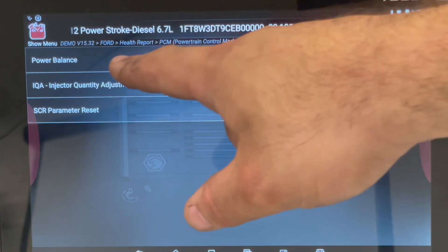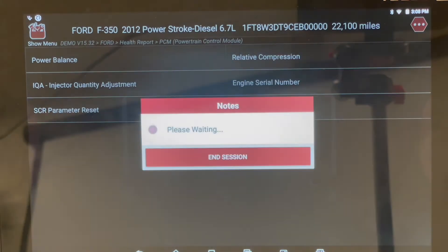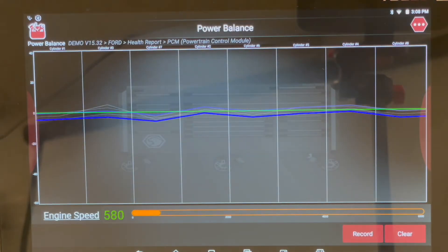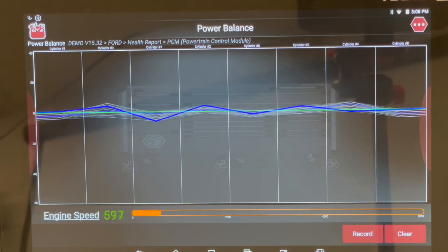Power Balance will let us go in and it gives us all the warnings for how the test needs to be set up. A couple of key things: you really want an engine that's warmed up at operating temperature, you want to chock the wheels so you can't go anywhere, and you want to raise the RPM — preferably in gear — so that means having your foot on the brake and then hitting the throttle to raise it. We hit OK.